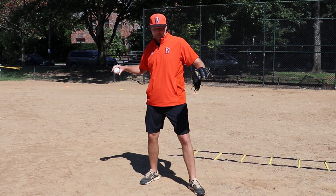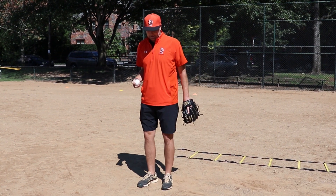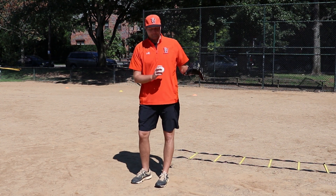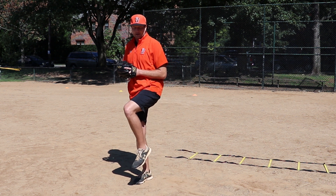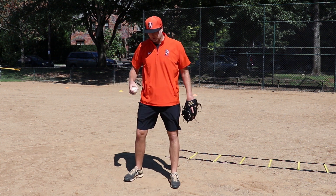If I don't know what my body is doing and I don't have that strength, we're not going to be able to control our body down the mound. So the two-hop drill is going to help a little bit with that and just a little bit of rhythm with our throw. So how to do it — you're just going to set up here, hover that front leg, and then from here you're just going to take two hops forward and make your throw.